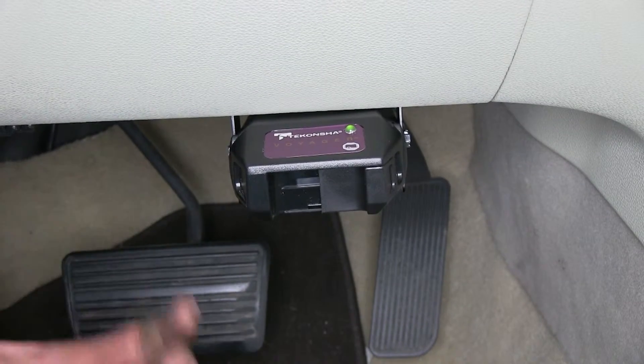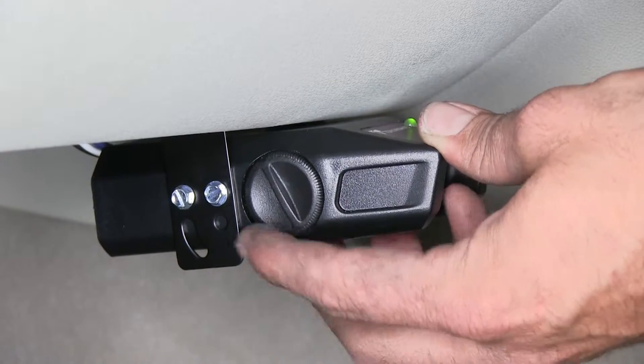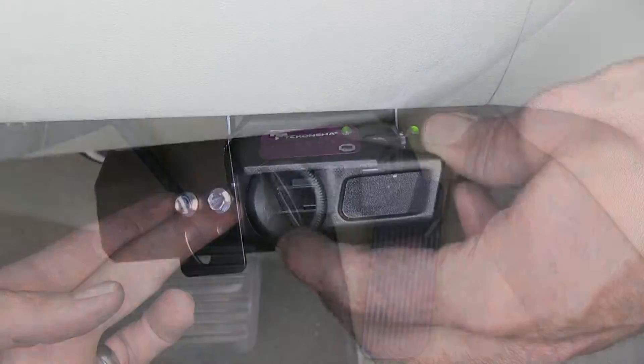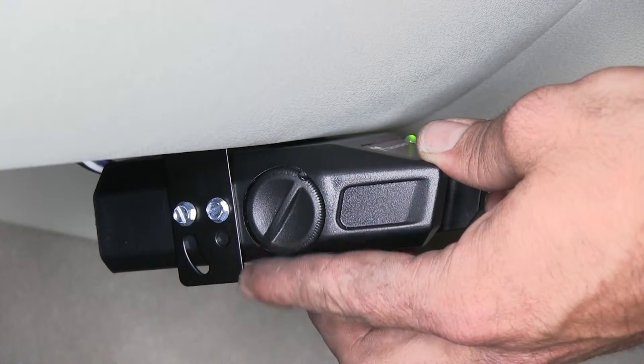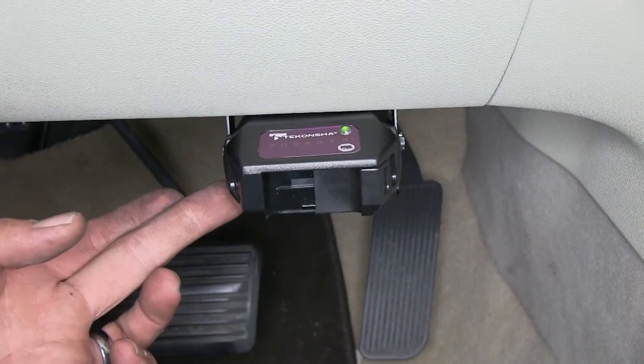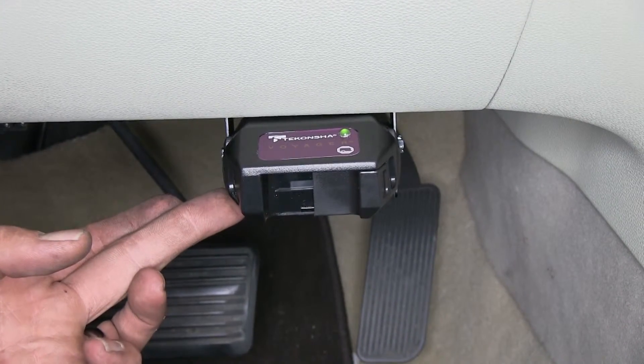This is going to prevent any kind of overheating of our braking system. Straight up and down is going to give us just a normal setting. If we rotate it towards us, we'll have a delayed setting. If more aggressive braking is needed, or a quicker, more immediate response is needed, we can set that away from us.